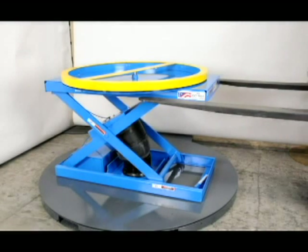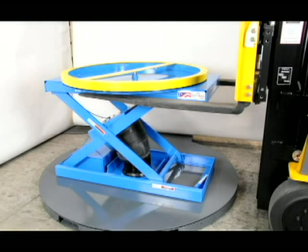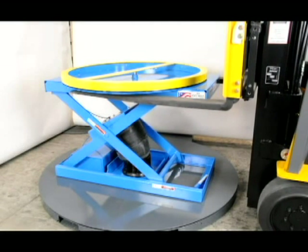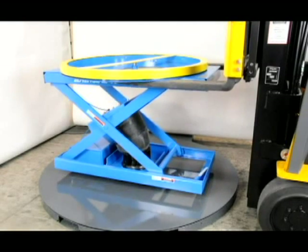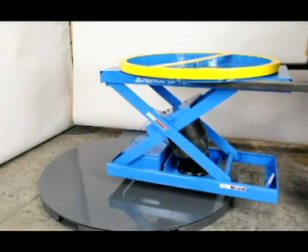We have enclosed the bottom sides of the platform so that the movement of the palletizer can be accomplished by simply lifting the unit with the same fork truck that is used to load or unload the pallets from the unit. This avoids the clumsy extensions on the base frame that some manufacturers provide.